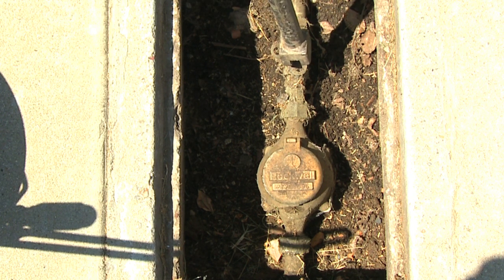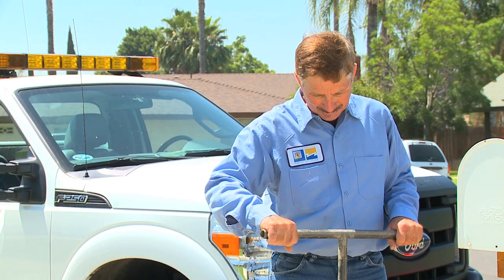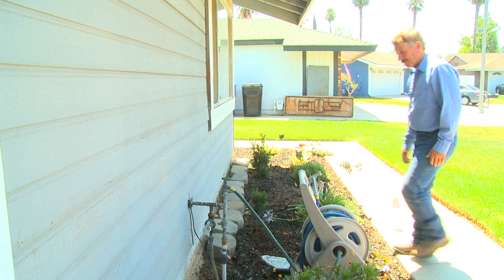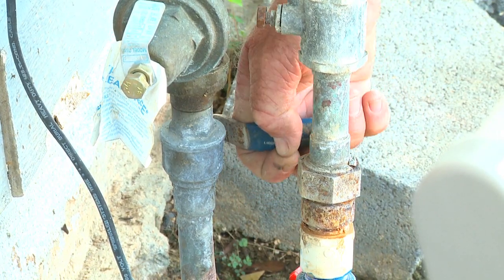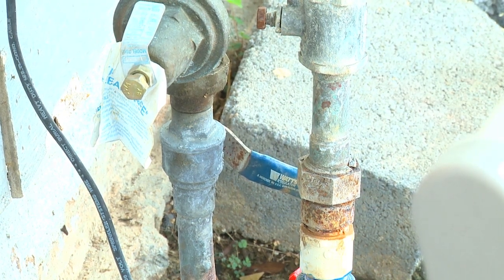During the process, it will be necessary to interrupt your water service for about 20 to 30 minutes. The RPU representative will turn off the water at the curb, and then also at the house.